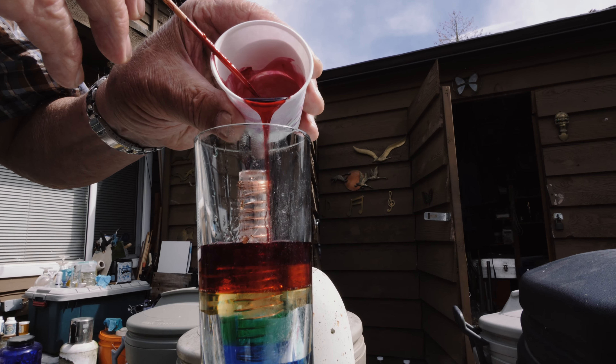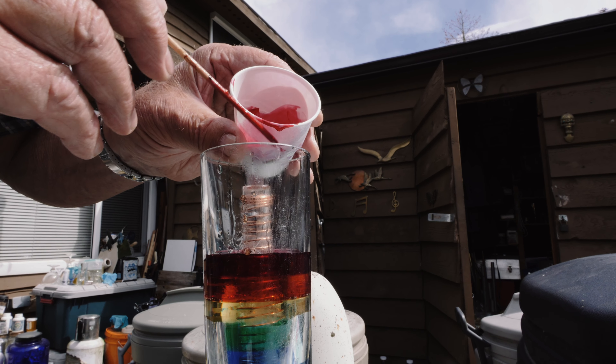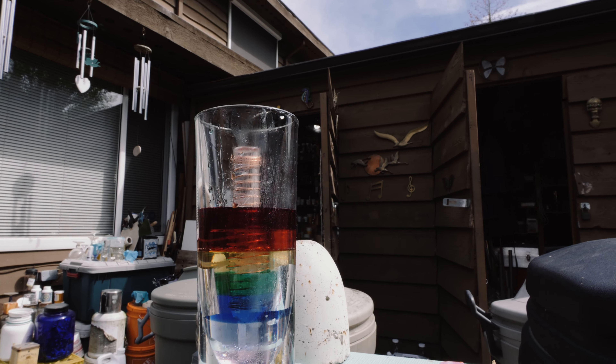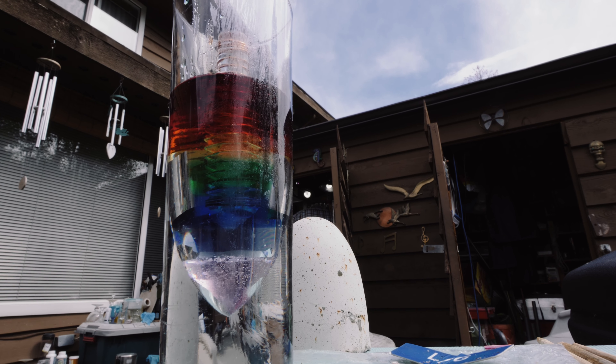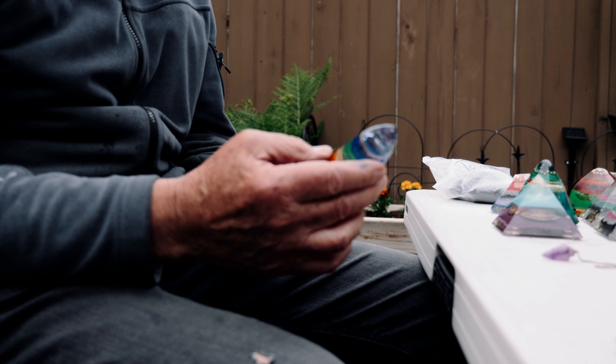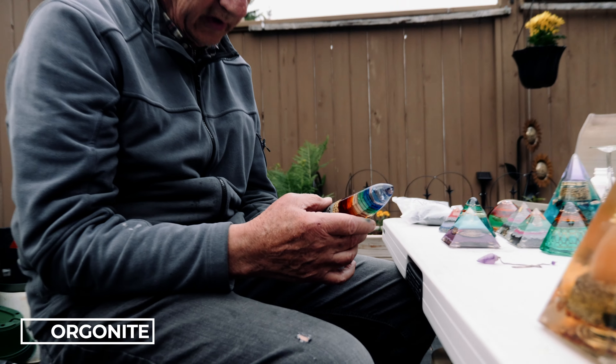So you have to be able to see. If your vision is obscured and you're pouring, how do you know how much to pour if you can't see? Building all my chakras now with a big central copper wire wound central crystal.